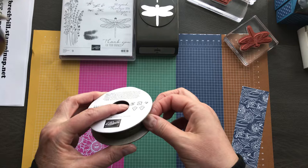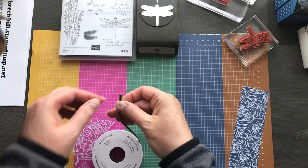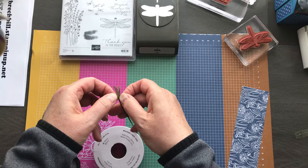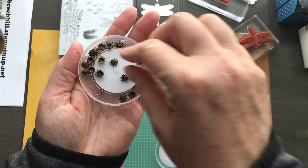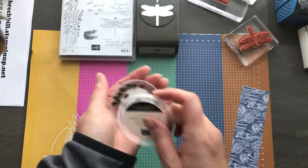The other thing we have is some new linen thread. This is mossy meadow braided linen trim. We have something very similar in the catalog now that is natural, and now we've got this one in mossy meadow. It's fun because you can actually fray it apart and it is actually braided. And then wait for these little cutie patooties — little teeny ladybug gems. When I first saw them I was like, are they ticks? They're totally not ticks, not stink bugs. They are little ladybug gems. Super super cute.